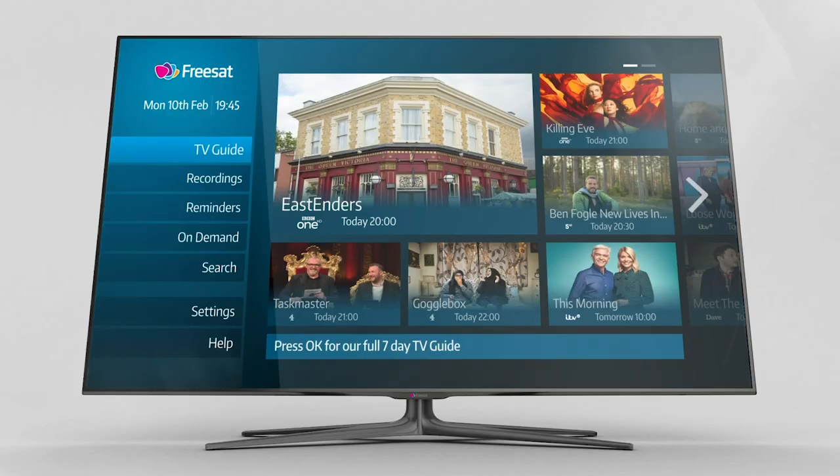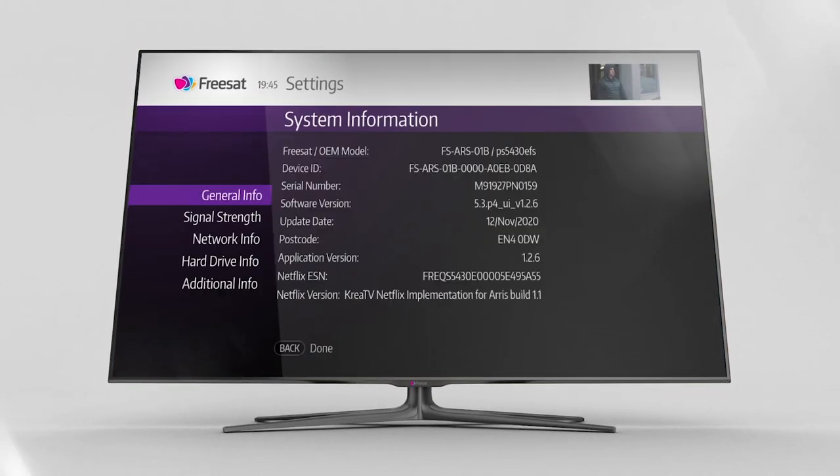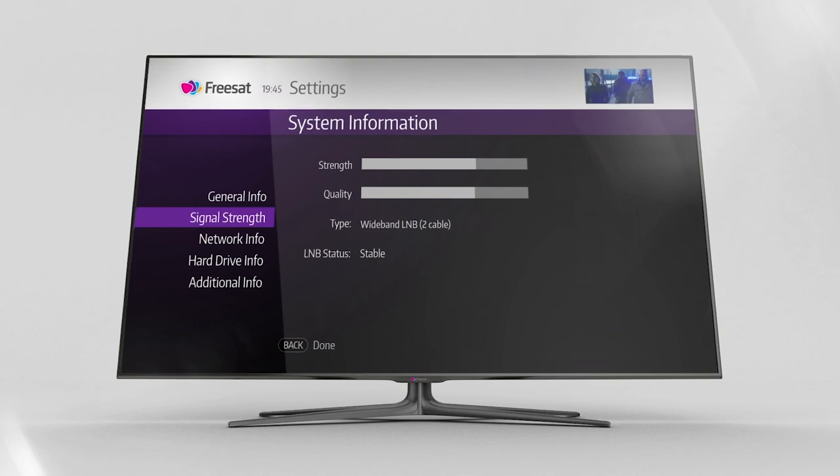If you're not sure what type of dish you have then don't worry — you can check this in the settings menu under system information. Just scroll down to signal info and your dish information will be listed next to type. If you live in a building with a communal satellite dish it might say MDU or MDU2, so speak with your building manager or landlord if you have any questions.